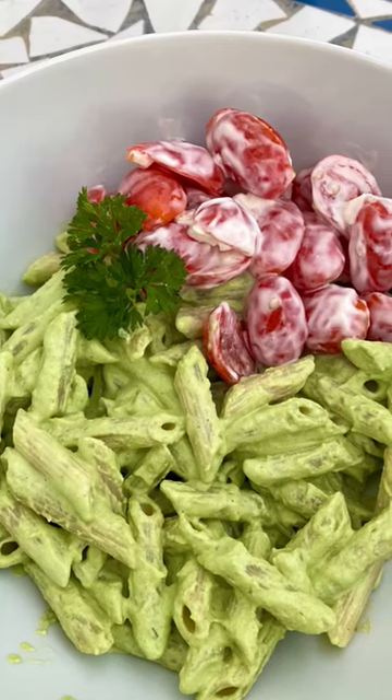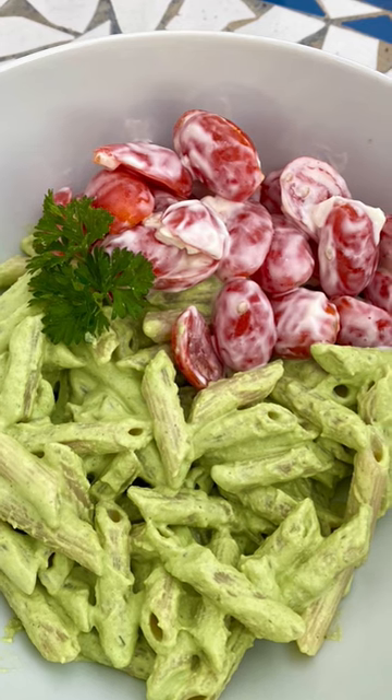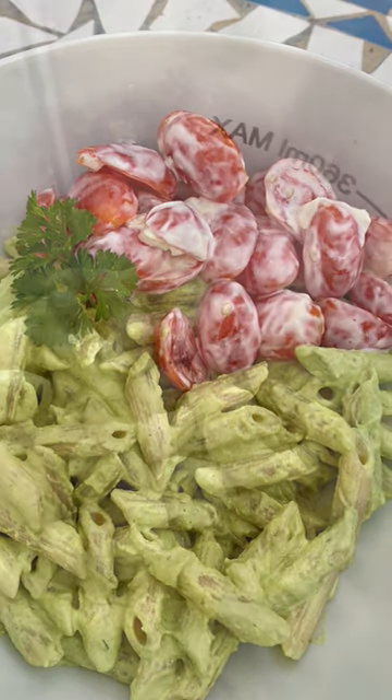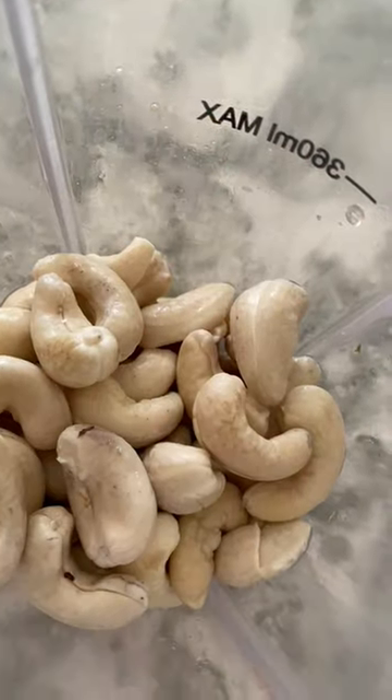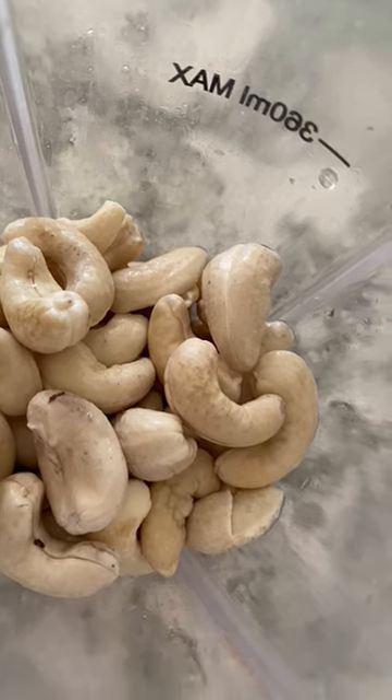Hi guys, I'm just going to show you my recipe with basil, which I use for pasta or even zucchini noodles as well — very nice. Firstly, I soak my cashew nuts overnight, or three hours minimum in the fridge with some water.